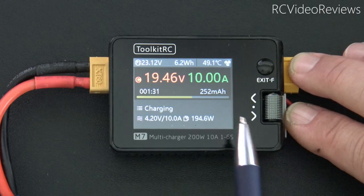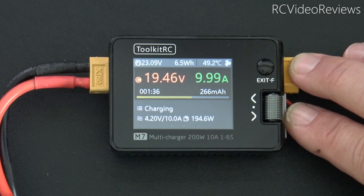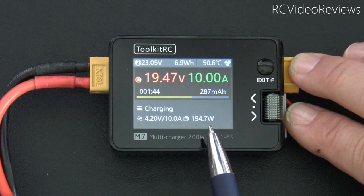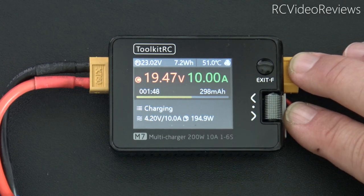Alright, everything looks good so far. 19.4 volts at 10 amps gives us a wattage of 194. That's about as close as I'm going to get until we reach 20 volts on these batteries. The little cooling fan inside the M7 kicked on, but it's very quiet — not loud at all.